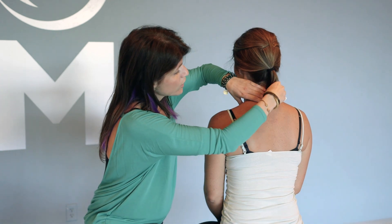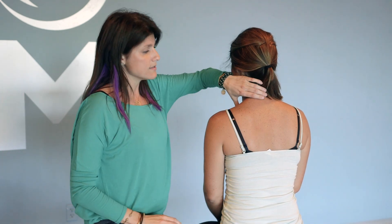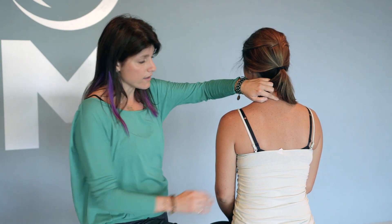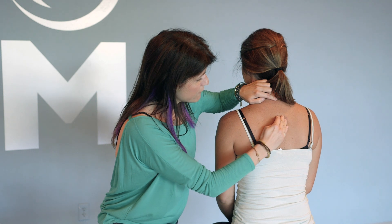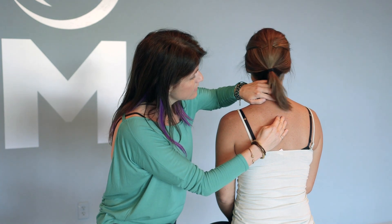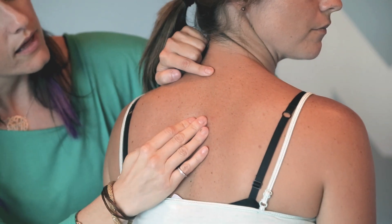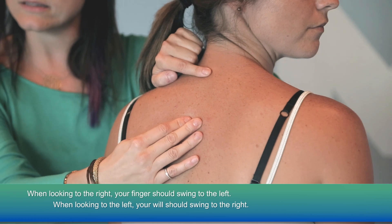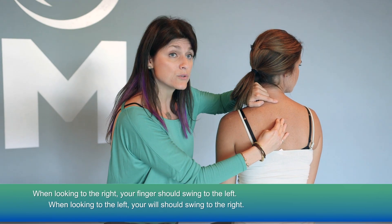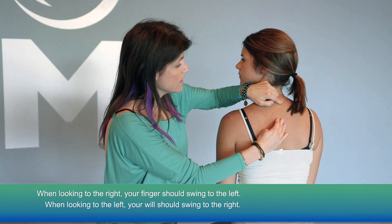Now, if I were to put my finger right on the bone of her C7 — and usually C7 is the bone that is protruding the most right at the base of the neck — and then come down and put my finger somewhere around that T4 area and have her turn her head to the right, we should see that my finger should swing to the left, toward me. If she turns to the left, facing me, my finger should swing to the right.